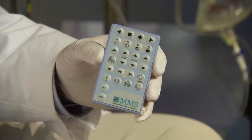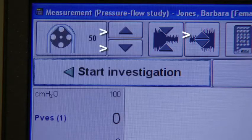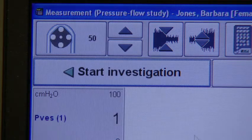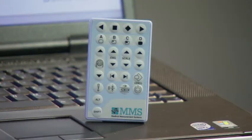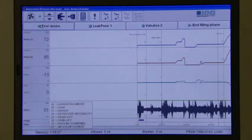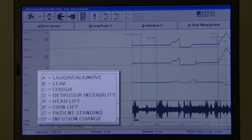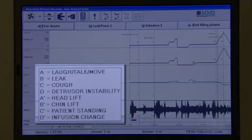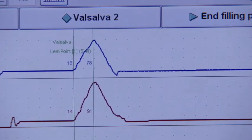Next, adjust the EMG and water pump using the up and down arrows next to the EMG and pump buttons either on the remote or computer screen. Then press Start Investigation. During the filling phase, the wireless remote enables the clinician to complete the entire study without going to the computer. Pump speed and EMG can be controlled by the remote, along with up to eight customizable event markers and Valsalva leak point pressure, giving the user complete control over all aspects of the study.